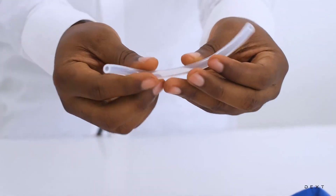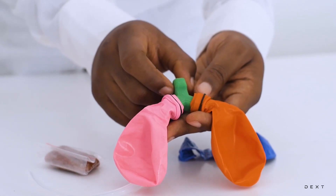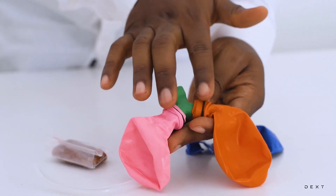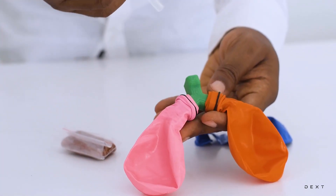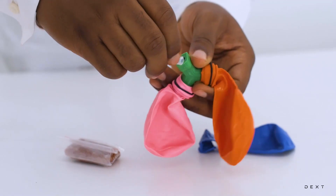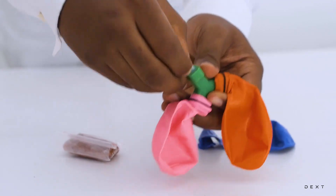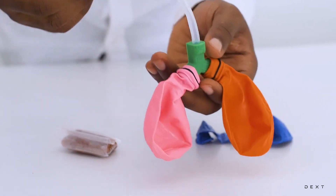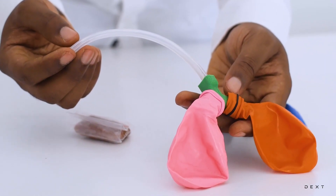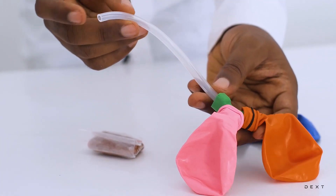So we are going to end up with something that looks like this. You have your model here — this part will represent parts of the trachea and then the bronchi which separates into the lungs. We are going to add this tube in here. There is a hole on top, so we are going to squeeze this tube in there nice and tight. So you have something that looks like this.